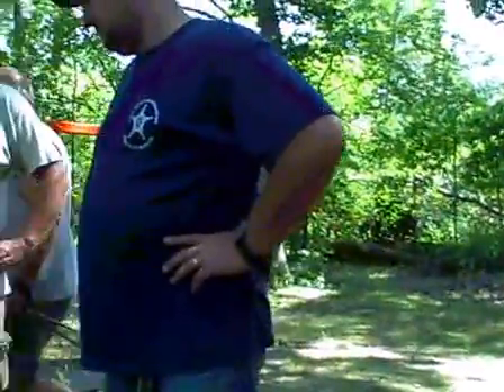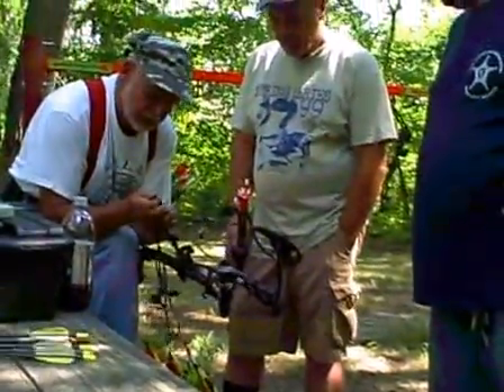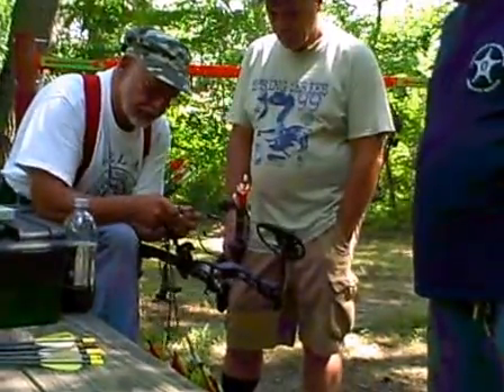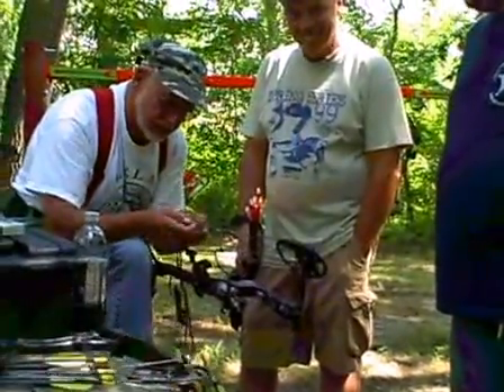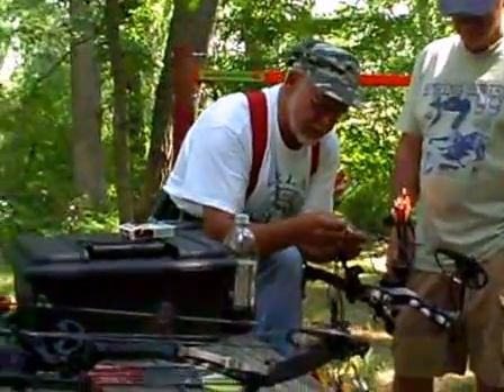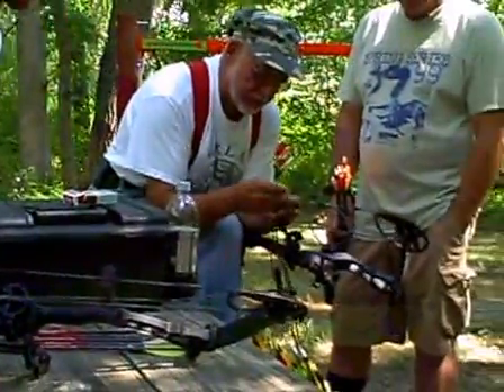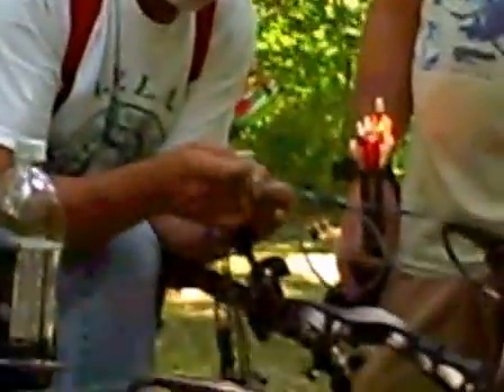Making you famous. We better not put Jim on there — he might have a wanted poster in a post office or something. That's your Allen wrench handy there. One of the old masters over there tinkering with bow strings and sights.